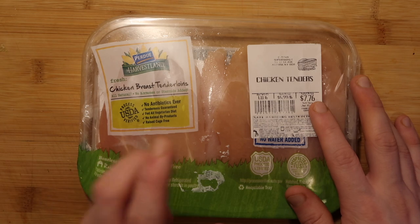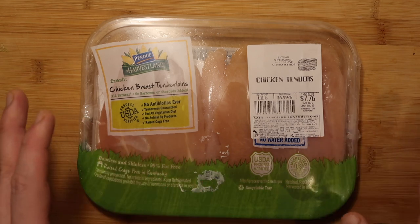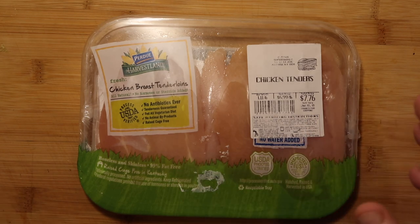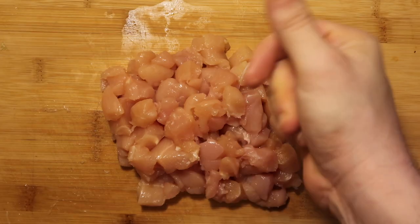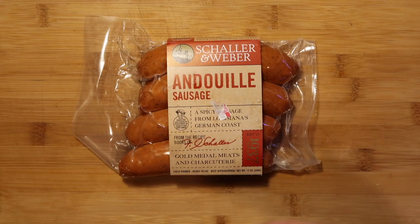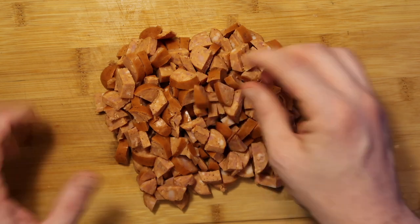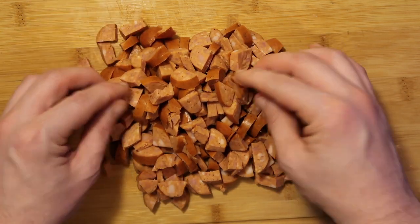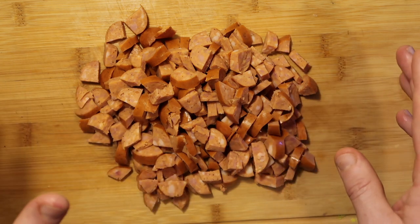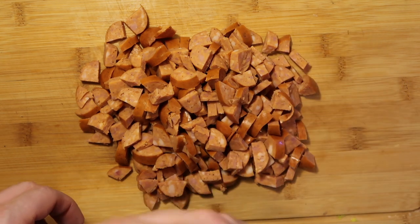Now let's get to our protein. I want to use about a pound of chicken tenders — you can also use boneless skinless chicken thighs or breasts, but chicken tenders are really easy to cut up with less fat. Cut up into little bite-sized chunks just like this. And now I want to take one pound of andouille sausage, or any smoked hickory type sausage, sliced up into little pieces about a quarter of an inch thick. What they do in the south typically is use something called tasso ham, but since I don't have any up here I'm using andouille sausage, which is also totally acceptable for a gumbo.